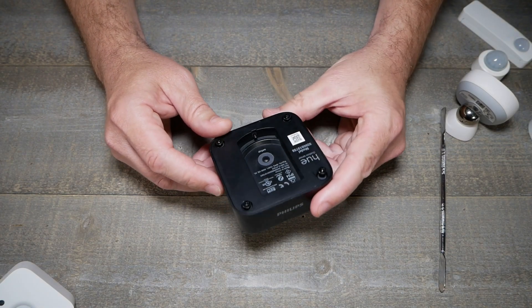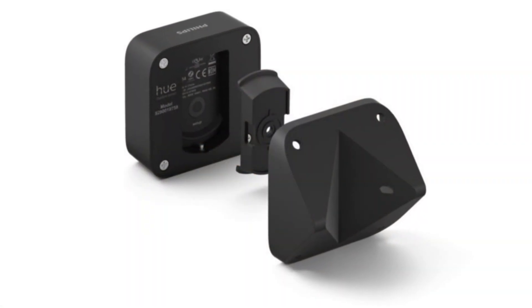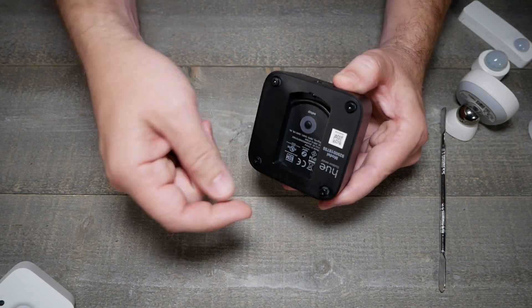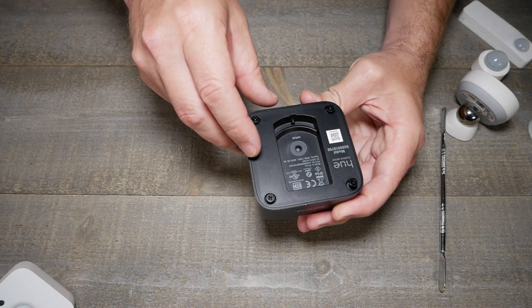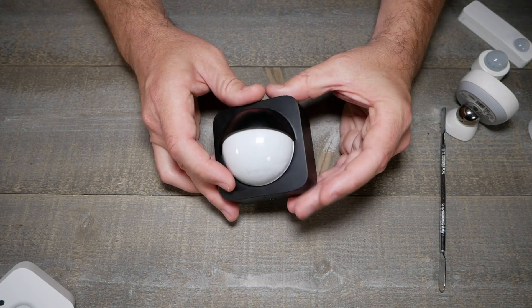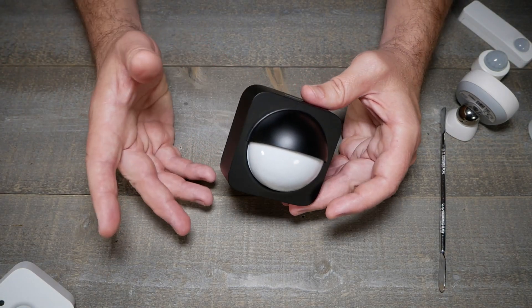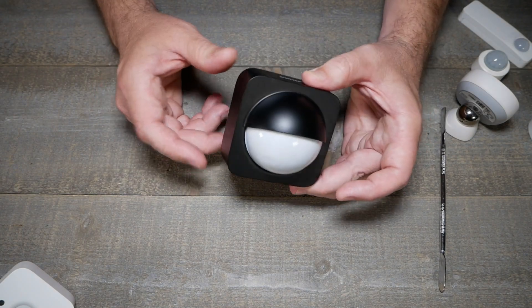The Phillips Hue Outdoor sensor has a cool little mount — it snaps in and there's an extra piece for corner mounting, either an inside or outside corner. The batteries appear to be Double-A, not Triple-A, so that should last a little longer. In my initial testing, this thing is stupid sensitive, though you can adjust the sensitivity in Zigbee2MQTT and possibly ZHA. It's not really meant for indoors, but you could use it inside if you wanted.